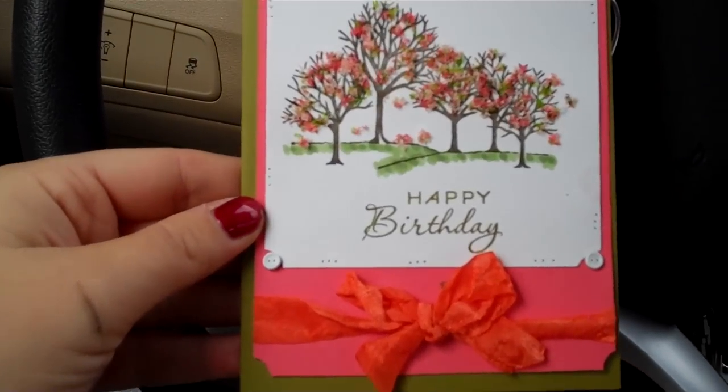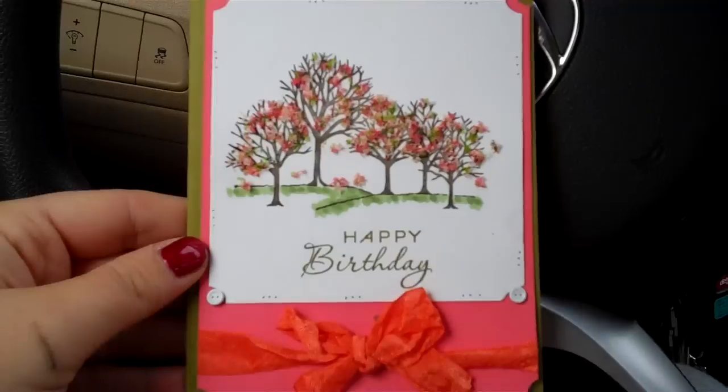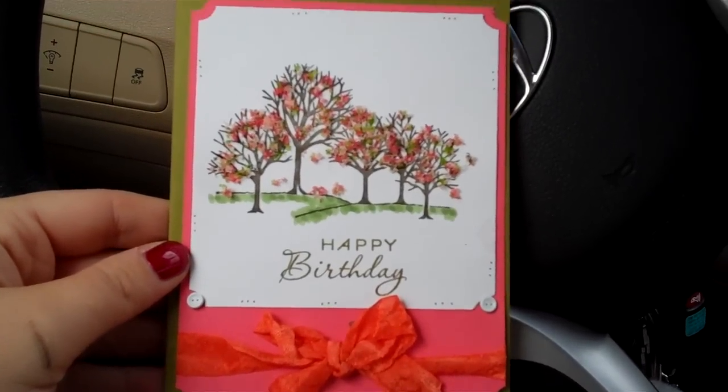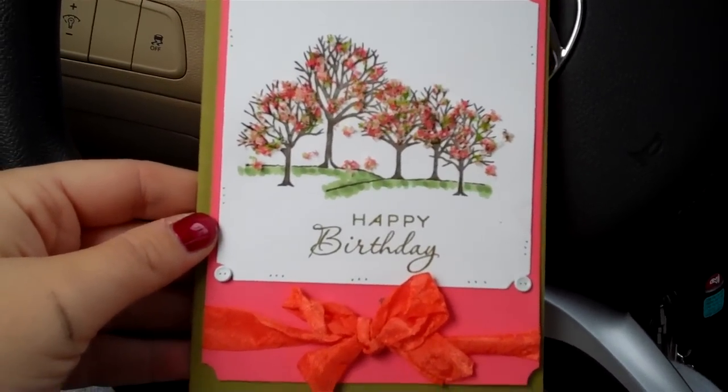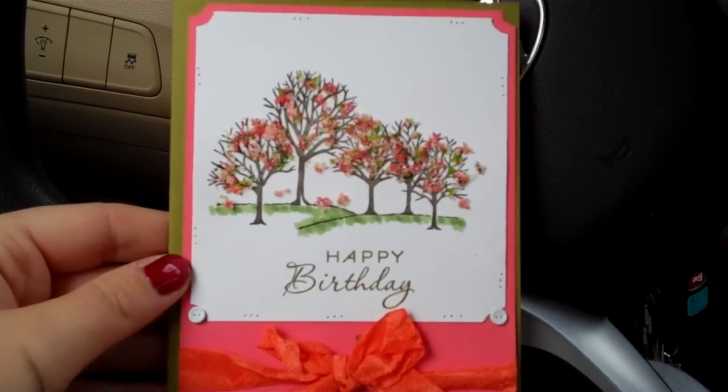Hey guys, it's Mel. We're in the car. We're just getting ready to drop this off and I forgot I didn't do a video, and happened to have my video camera on me because we're just picking up Maya — actually, my husband and I just went to my daughter's soccer game. And it was freezing.